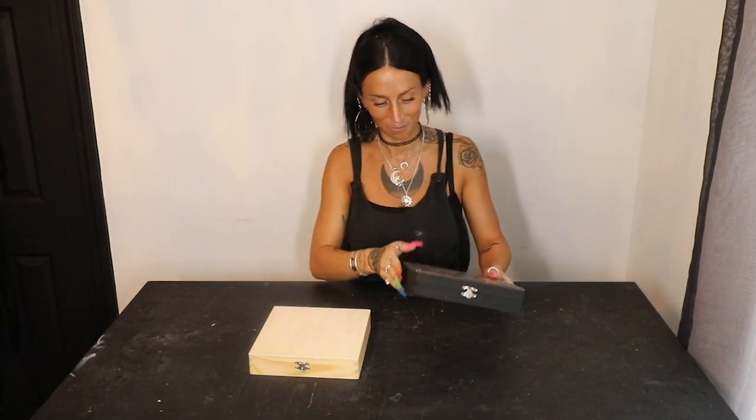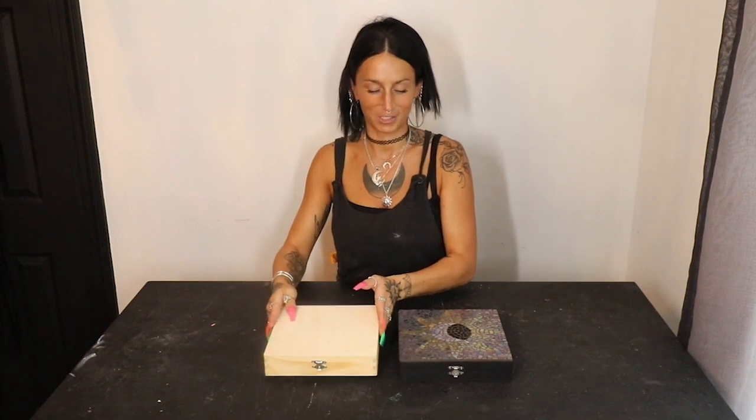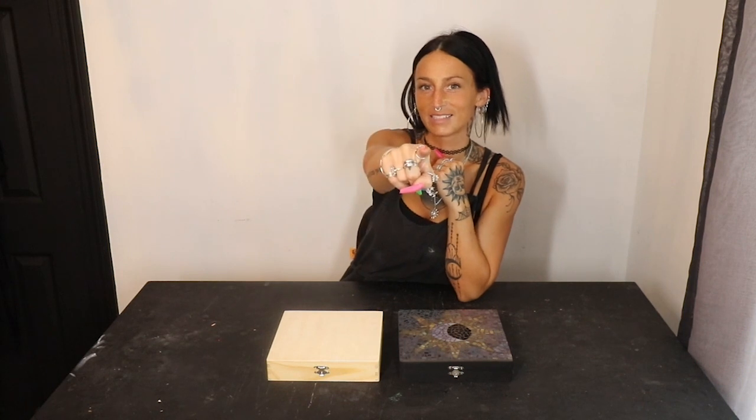Look at all that color in there — it's not just black and white. Are you proud of me or what? It came out so cool. If a McDonald's mosaic sounds like something you're into, let's get started.